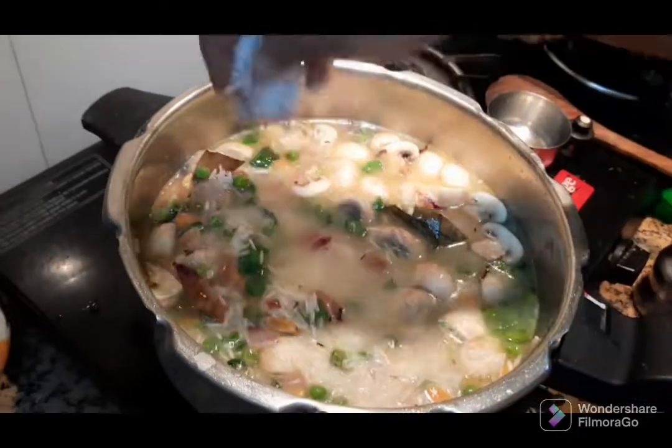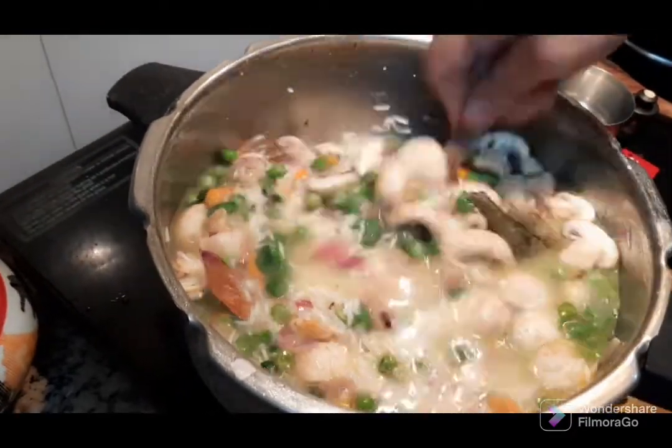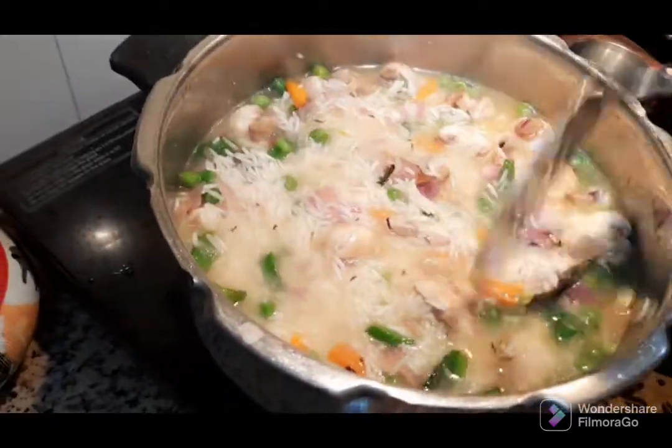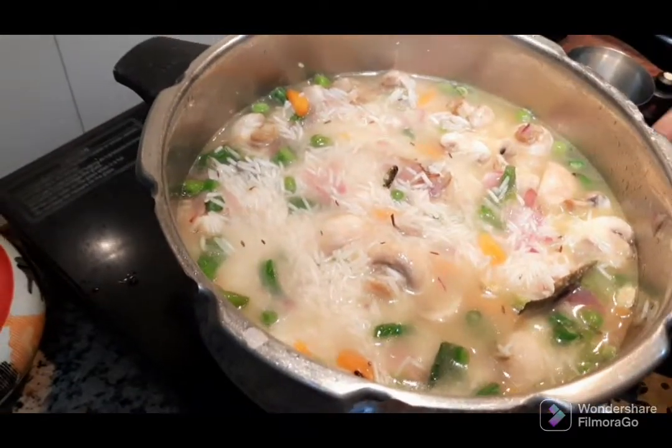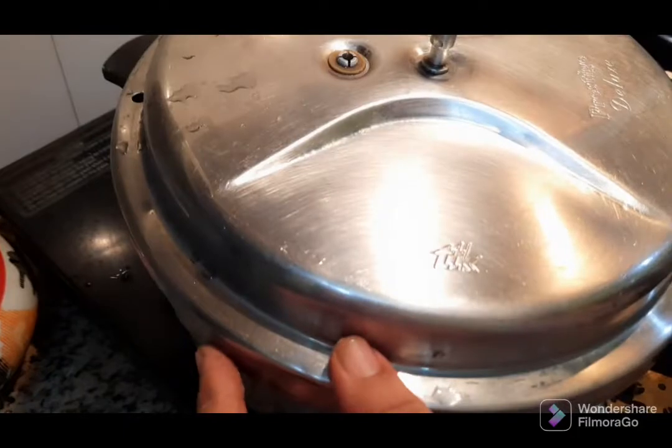When it comes out, you can add 1 teaspoon of this. You can add 2 teaspoons of this.